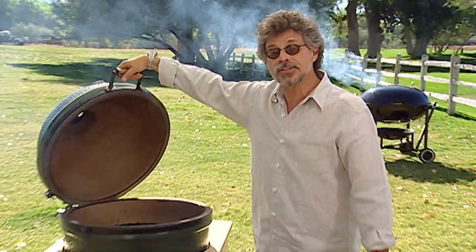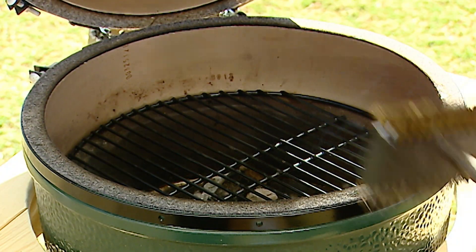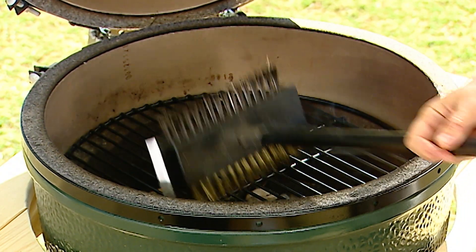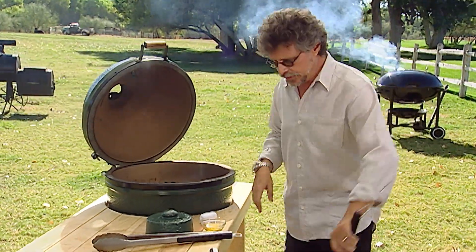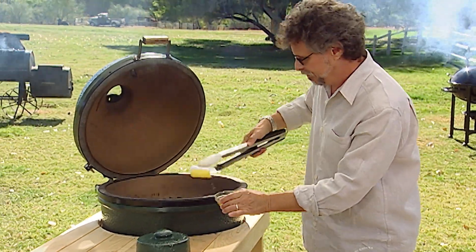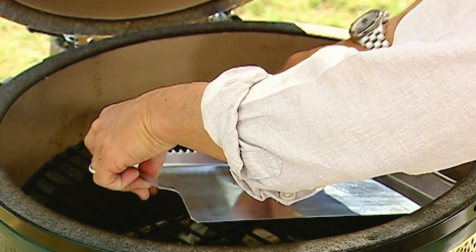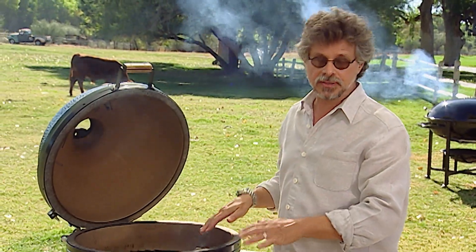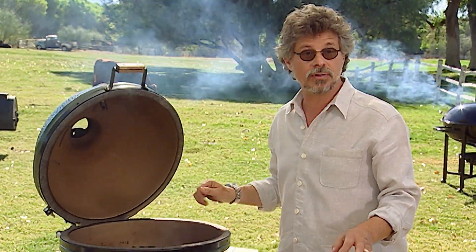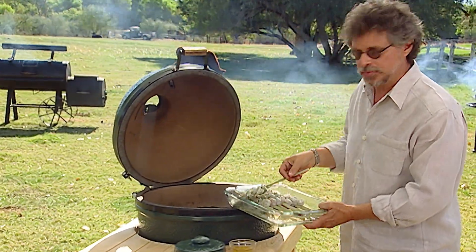And now the grill. It's a ceramic Kamado cooker and I've loaded it with charcoal. We clean the grill grate with a stiff wire brush and oil it with a cloth grill oiler or folded paper towel dipped in oil. To keep the skewer ends from burning, I'm using a stainless steel grill shield — place it on one side of the grill. If you don't have a grill shield, use a piece of folded aluminum foil. Then position the shrimp kebabs directly over the fire.